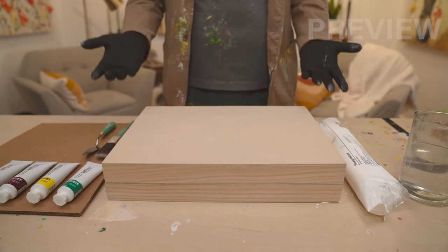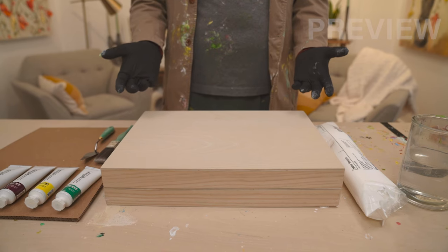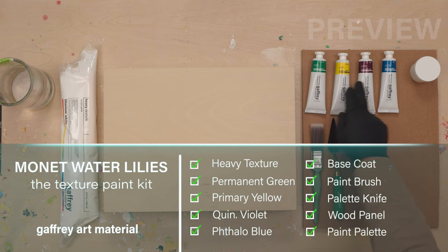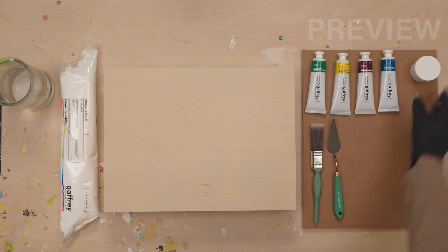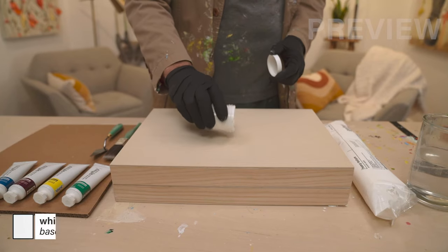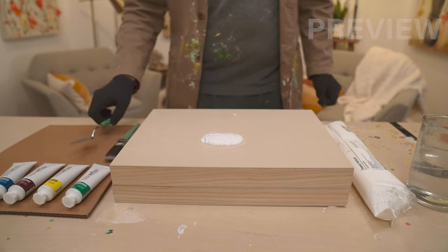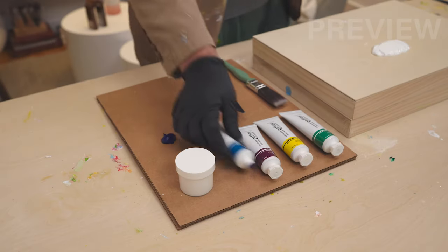Here is the Monet/Gaffrey water lily painting over our materials. We have a heavy texture, permanent green, primary yellow, violet, yellow, and blue. We start this painting by putting our base coat down on the panel — about three-quarters of the jar of base coat in there. I'm going to mix my colors here on the palette and will pretty much be using all colors.